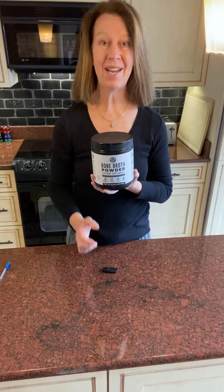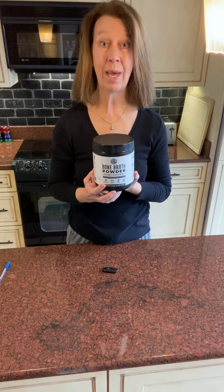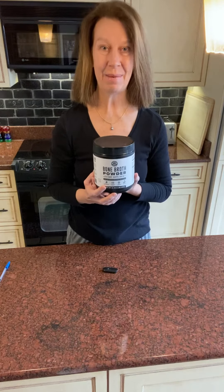Hi guys, Margaret here with the Left Coast Bone Broth Powder. I want to give you a quick review and tell you the three things that I love about it.